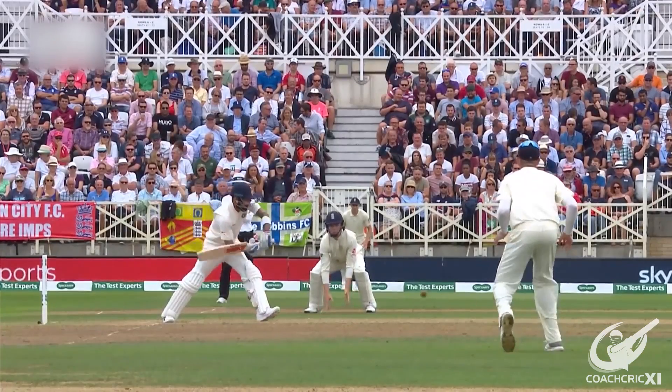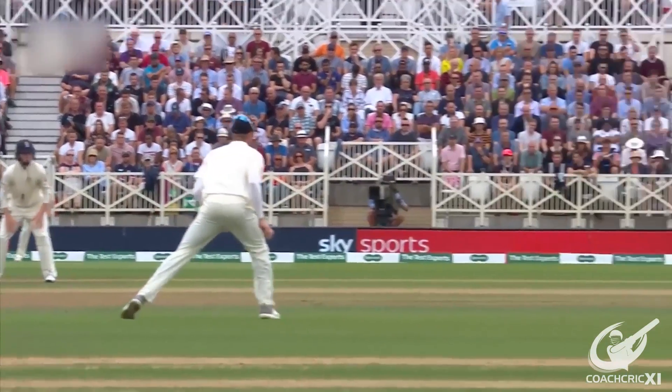That is 4 — that is for certain. Beautiful drive. That's as good as it gets.